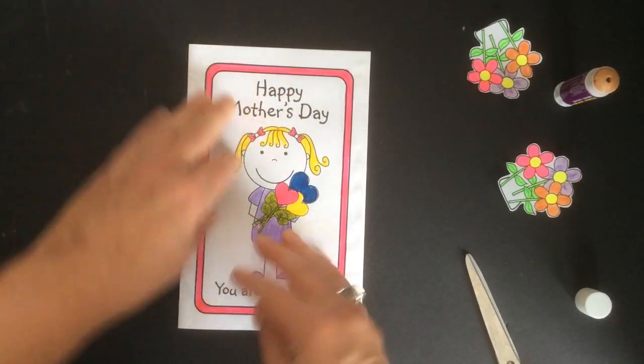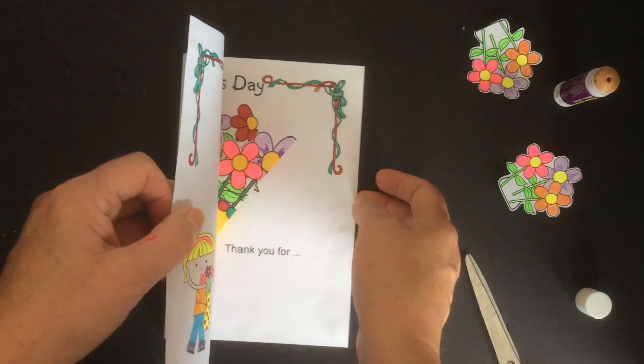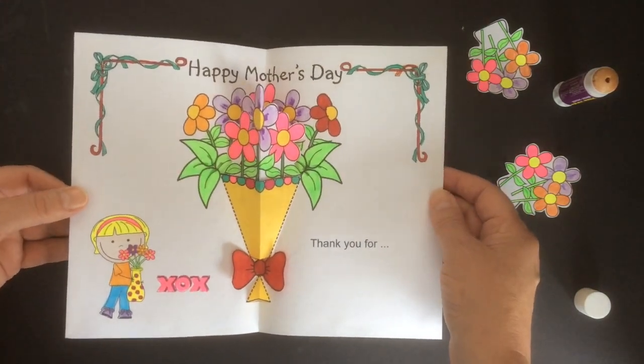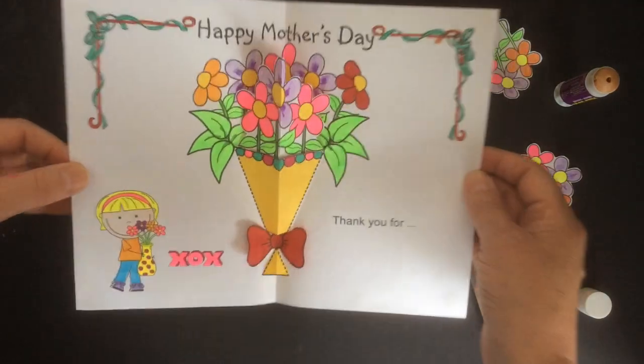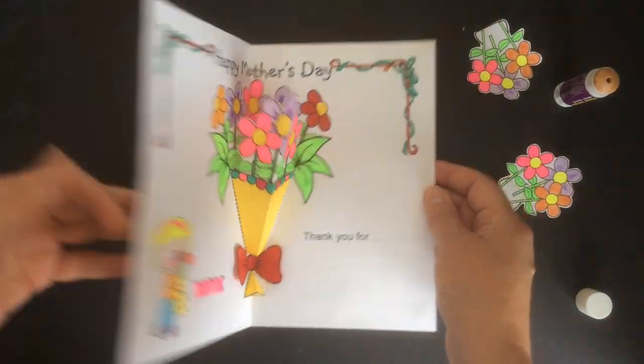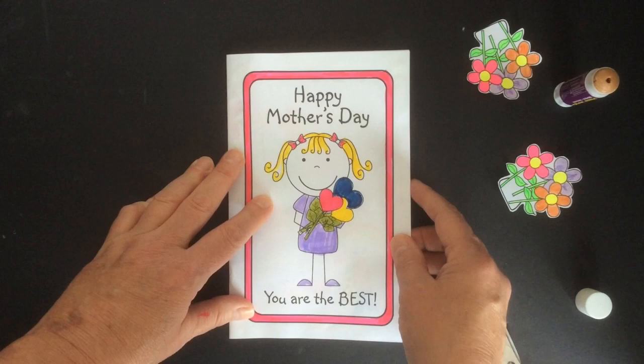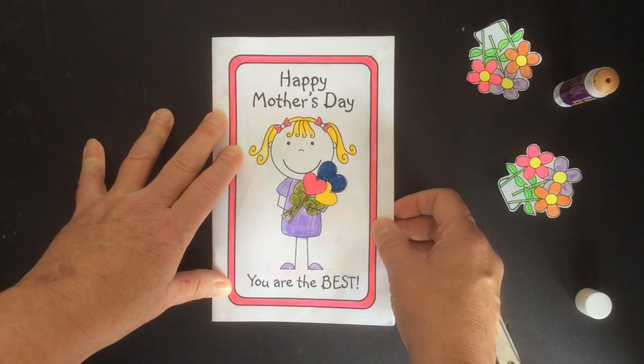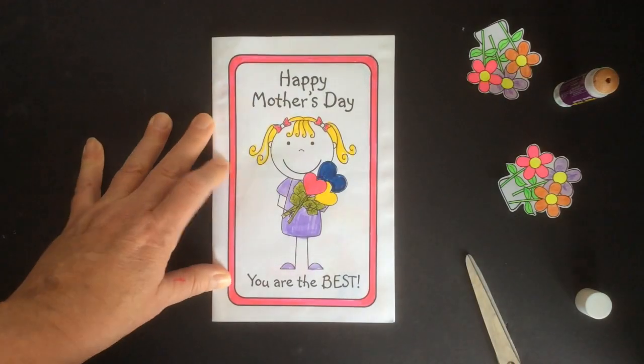When mama or grandma or auntie or sister pops it open — look at that, how pretty is that! They're going to love their pop-up flower bouquet. Thanks for crafting with me today. I have loads of other crafts available on Teachers Pay Teachers or on TES — I'll see you soon.